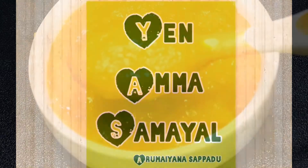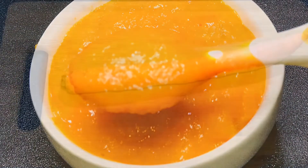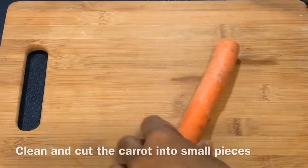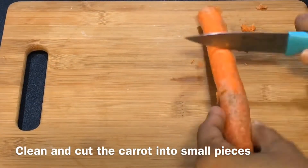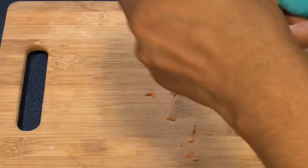Hello friends, welcome to NMASAMYAL. I am ready to make a carrot puree for mom's sake. First of all, cut the carrot. The carrot is very good.